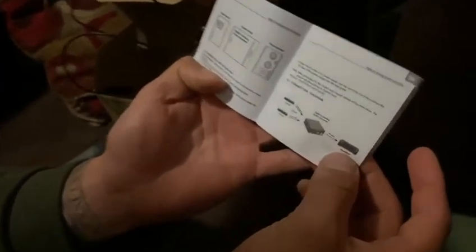It comes with a manual that explains the digital to analog audio converter and the cool things you can do with it. It has a package contents section, panel descriptions, and a connection and operation section with a connection diagram that shows you how to work everything.